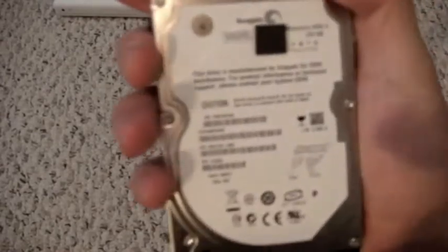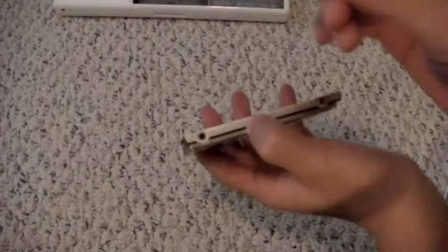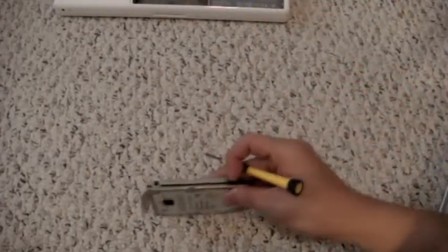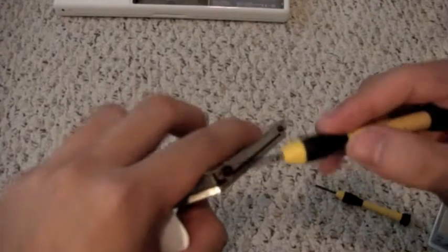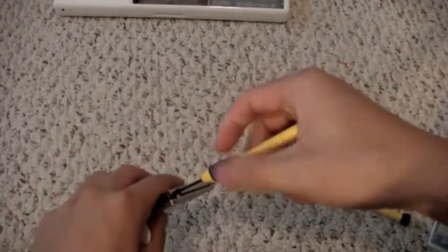So here is my old drive, a Momentus 5400.3. On the side there are four screws that hold the bracket on in order to fit it in. We need to remove those screws to use on the new hard drive.